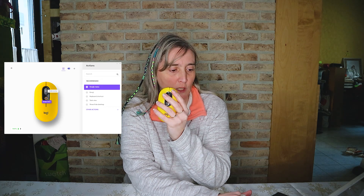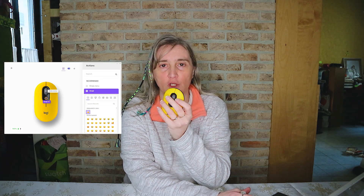Je vous montre : si on clique sur l'ordinateur, on arrive sur la souris, et ensuite si on clique sur l'emoji menu, on arrive dans tout ce qui est l'information des emojis. On peut choisir les emojis et il y a plein d'autres options.